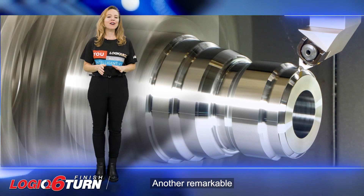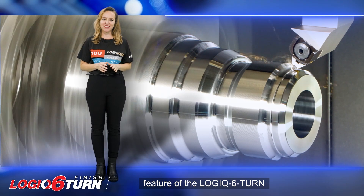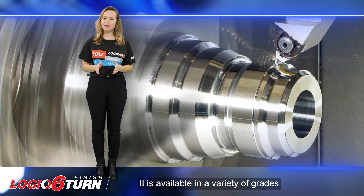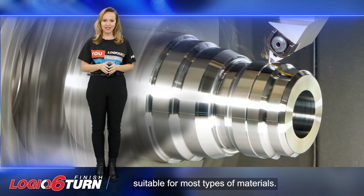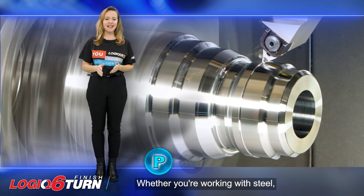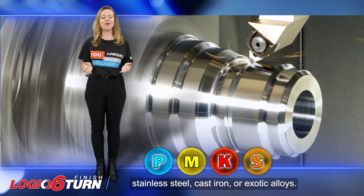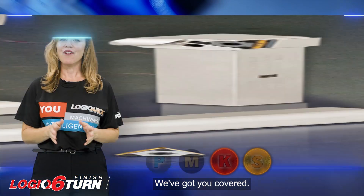Another remarkable feature of the Logic 6 Turn is its versatility. It is available in a variety of grades suitable for most types of materials. Whether you're working with steel, stainless steel, cast iron, or exotic alloys, we've got you covered.